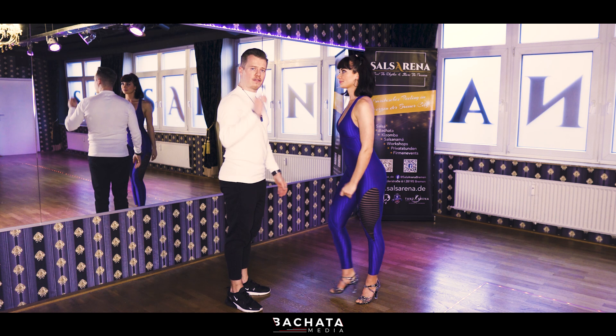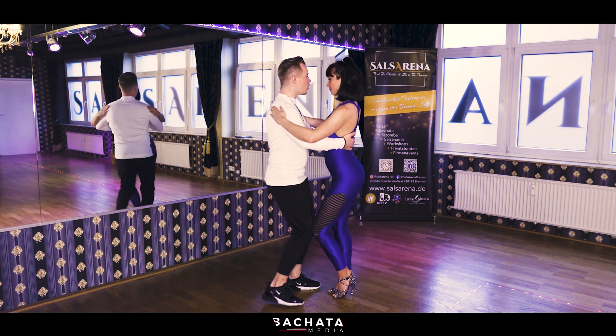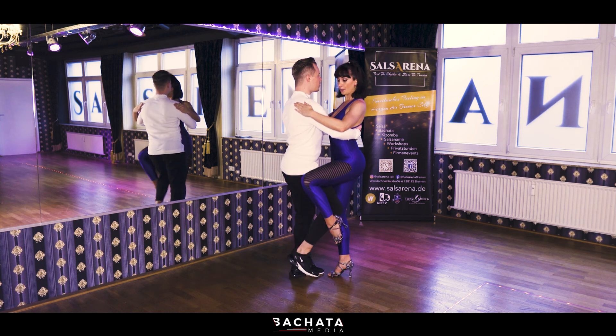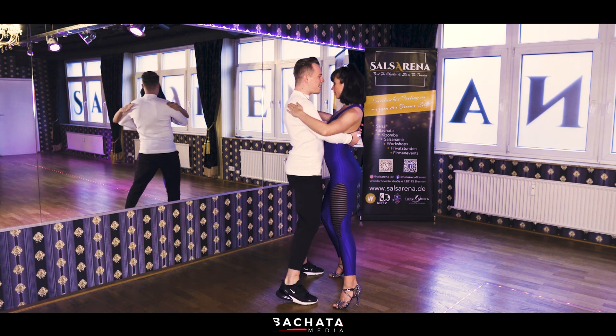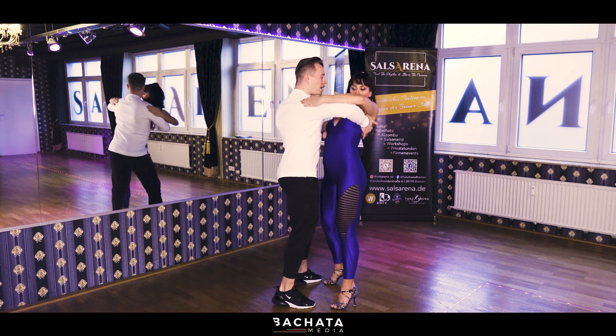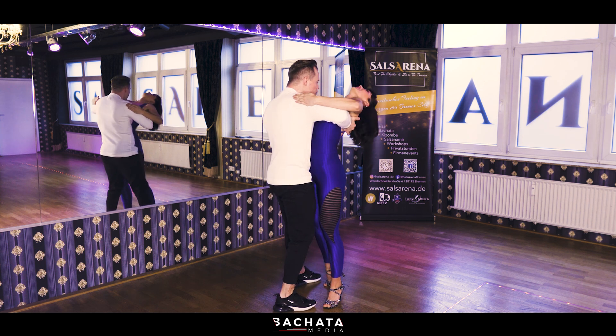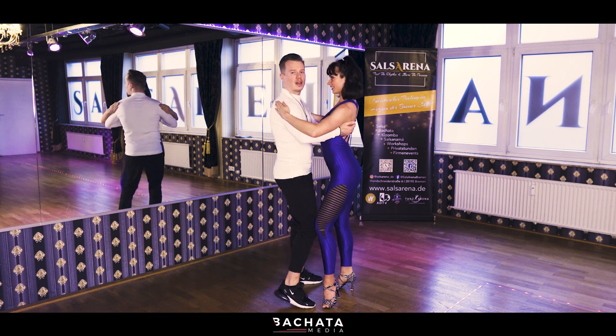Let's start together from the top. [counting: five, six, basic — one, two, three, now circle, five, six, seven, eight — and one, two, three, four — five, six, seven, eight — and one, two, three, four] So this last movement which we have now — from here we have one, two, three, four, five, six, seven, eight.